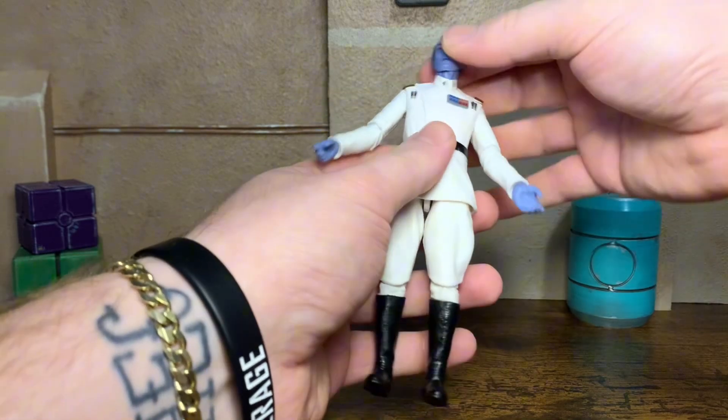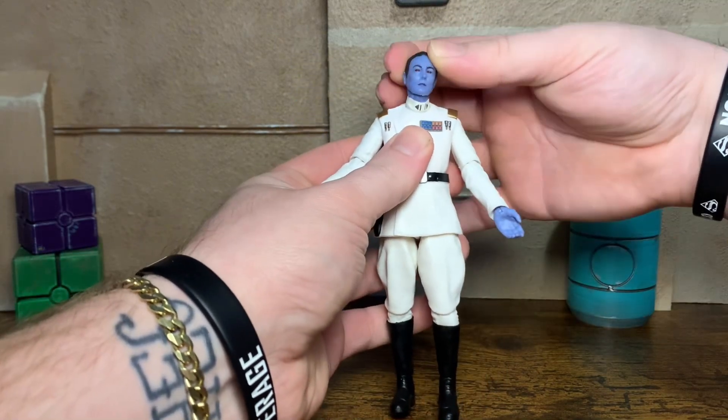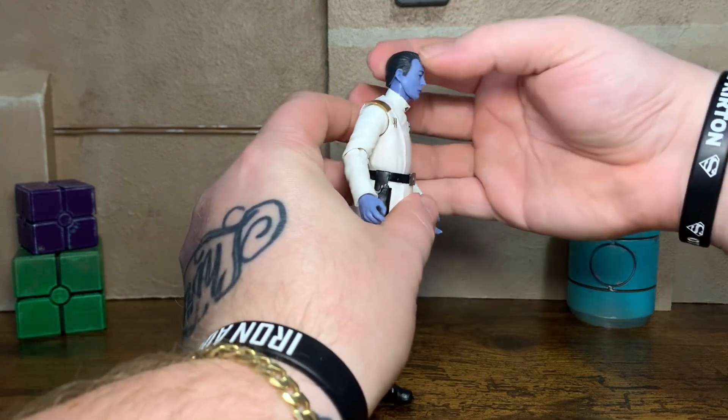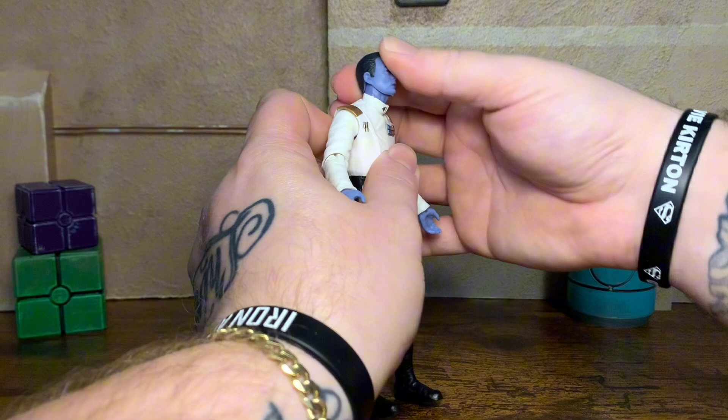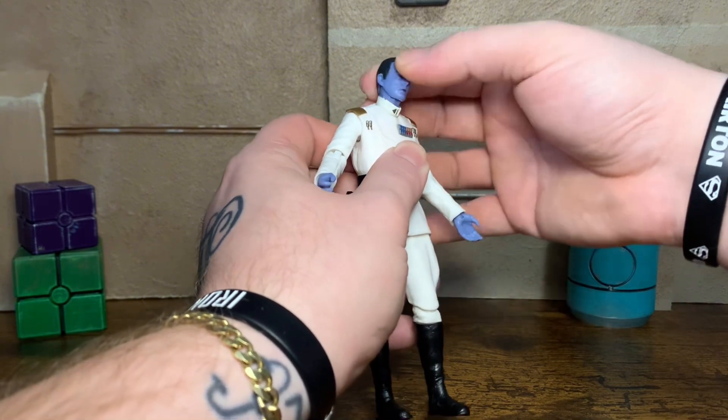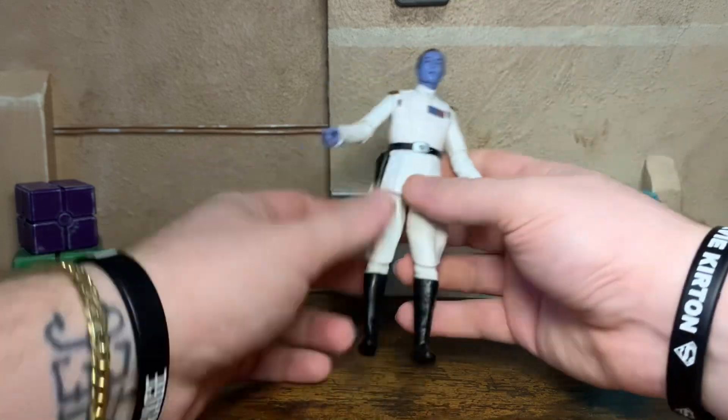There's rotation at the waist. Getting to the head real quick — there's a little bit of side to side tilt, not a whole lot. Can't really look up or down a whole lot either. But it does look to be a double ball neck peg, so you get a little more articulation.